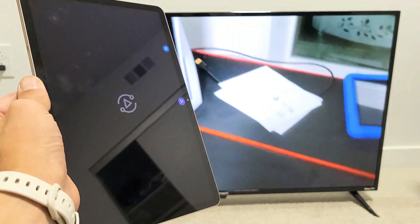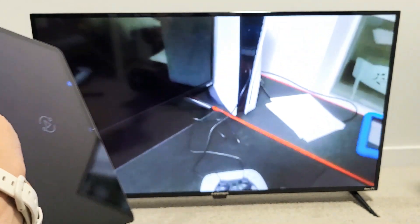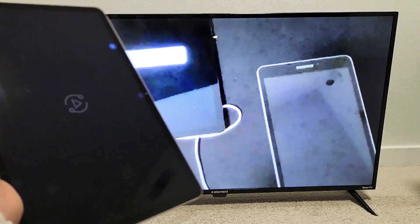And I'll show you a quick video here as well. Let's play this video — and it counts from 1 to 10, showing the screen mirroring working in real time on the TV.